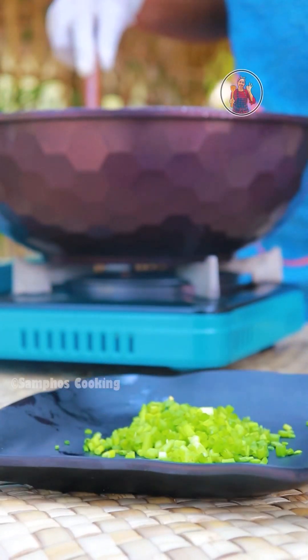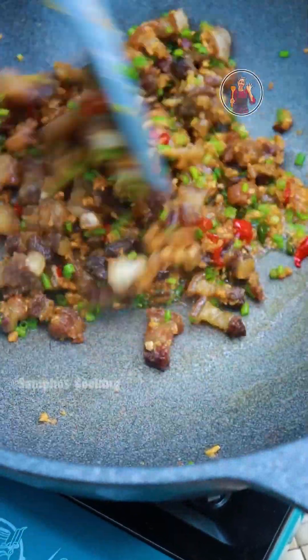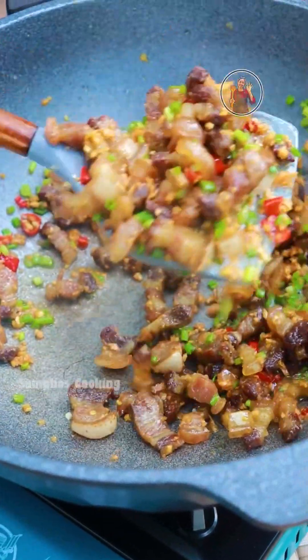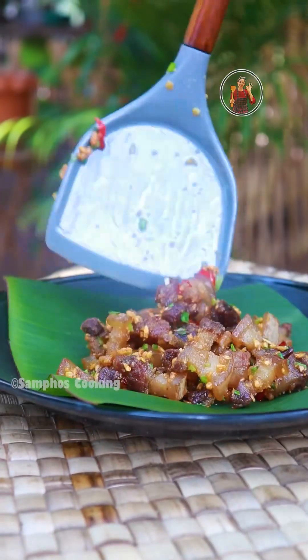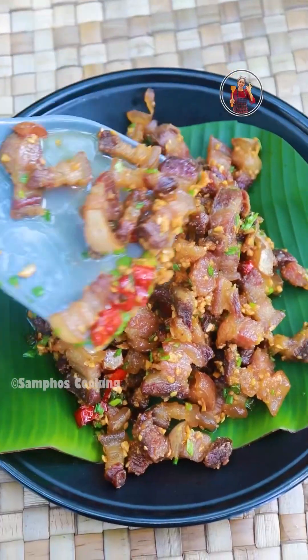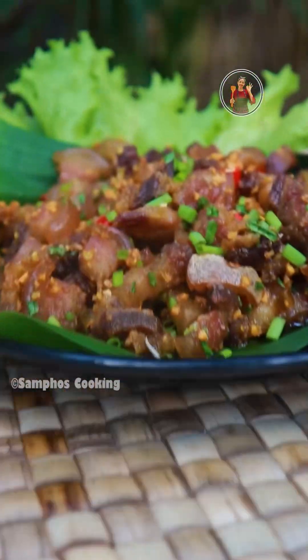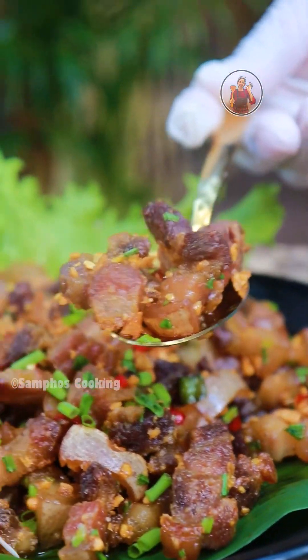As I will eat, we will put the oil in the water. We will use the oil in the water. Then we will put the oil in the water. This is the link in the description below, so please like, share, and follow the link in the description below.